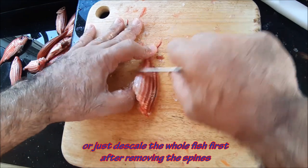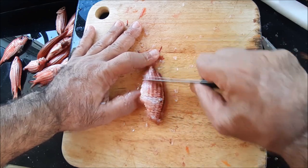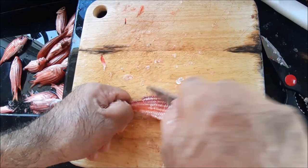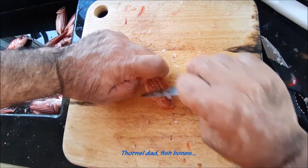This morsel of fish is ready. Just fried — maybe a little bit deep fried, not really that deep — for like two minutes each side, and that's it. It's done and ready to eat. Don't eat it as sushi, don't do that — that's too many thorns.